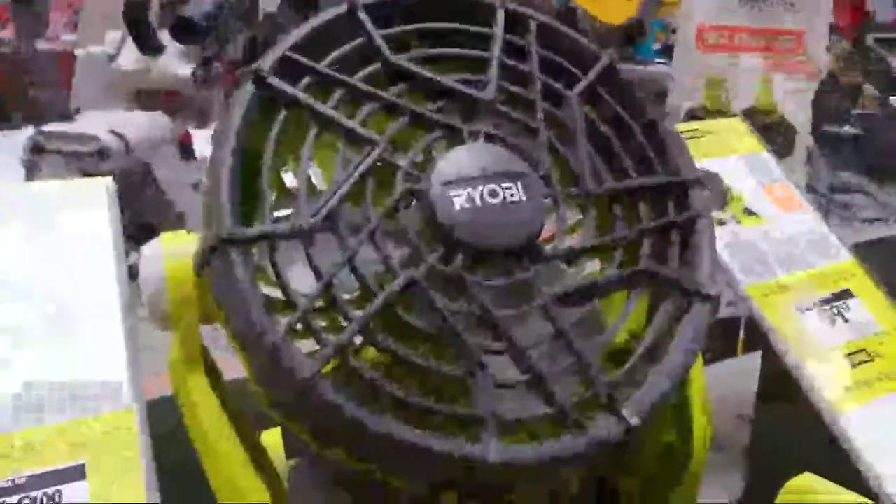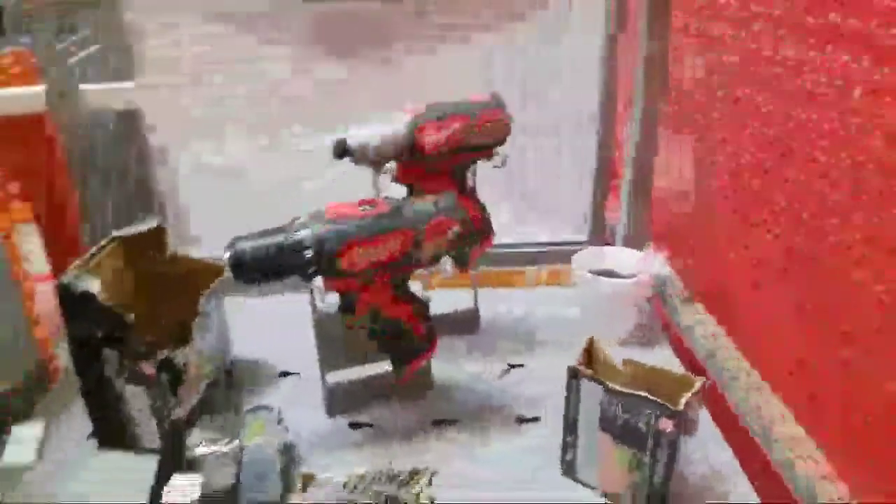I need a fan — for the garage. I like that Ridgid one. What do you think of Ryobi? They're big in Mexico. Ryobi has a pretty big following. Let's see what's going down — they're going to help someone with the mulch.